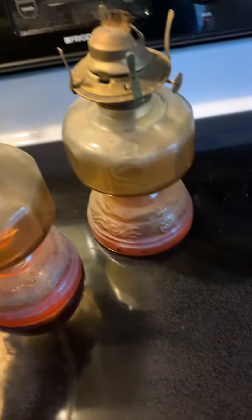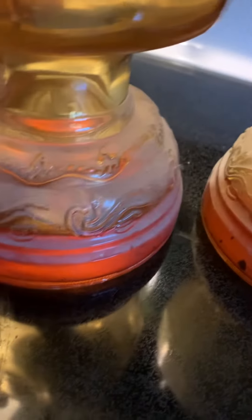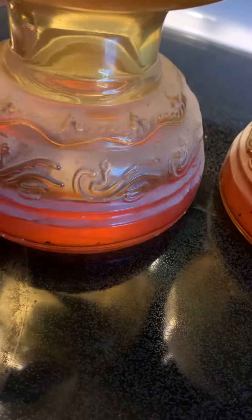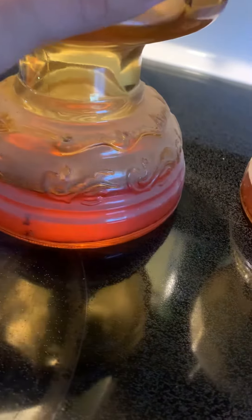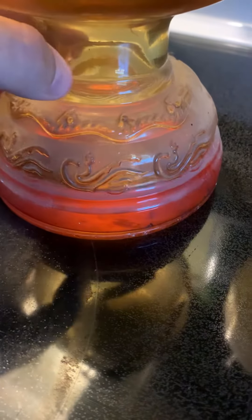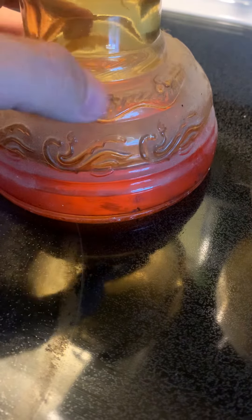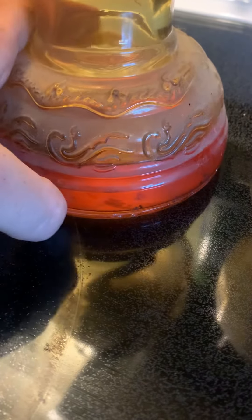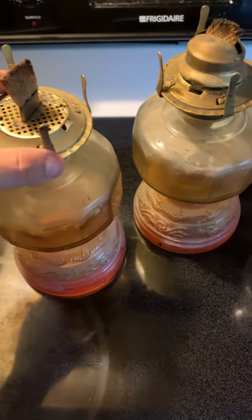I'm going to clean these up — probably a project for my son and I. Clean up the glass with some Windex, see what we can do. It's an interesting decorative piece. It looks to be mariner-based — looks like rope, looks like some kind of sea serpent. It's definitely not uranium glass; it's too new to be uranium glass. But it's a very pretty, very nice shade of red. I'll clean these up and see what happens. Free from the trash is free from the trash.